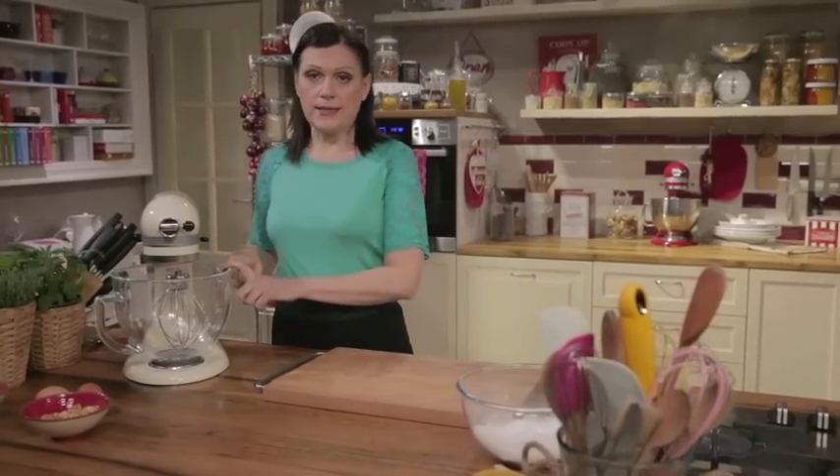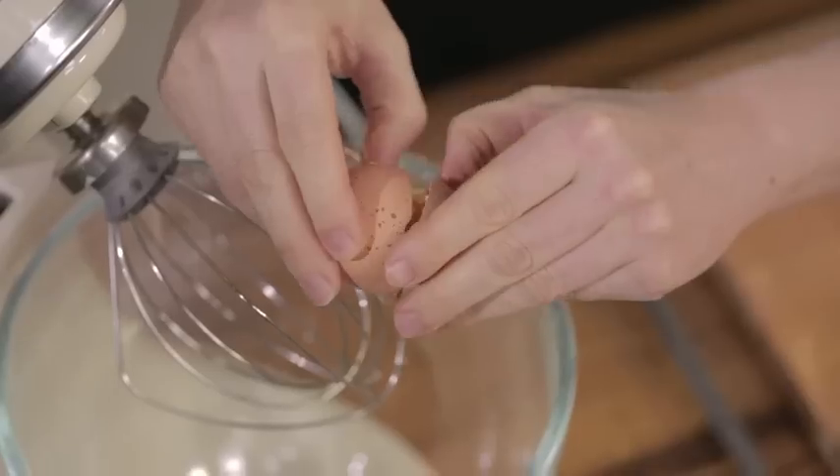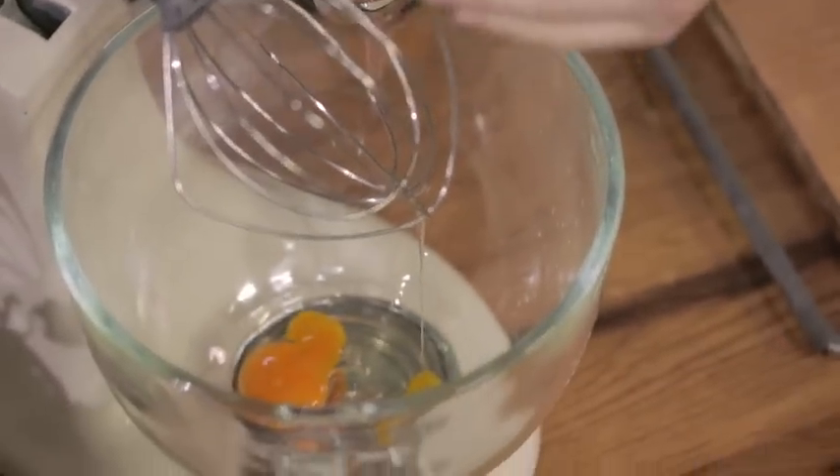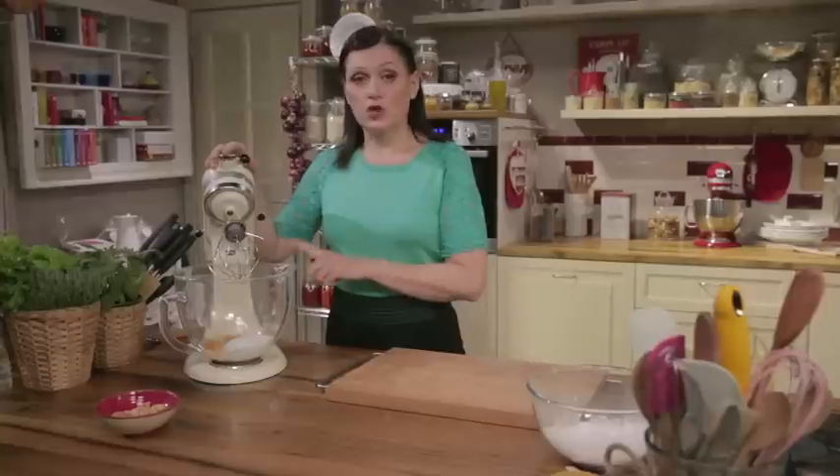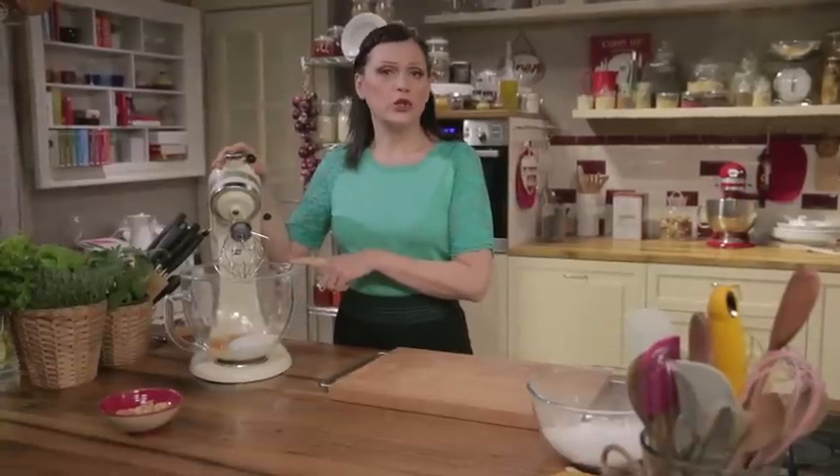Then, put two eggs in the bowl of a stand mixer with a whisk attachment, and add the sugar. Beat until it forms a light, fluffy mixture.